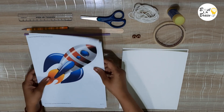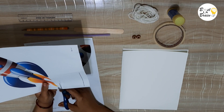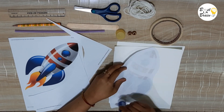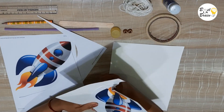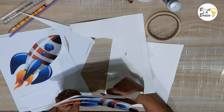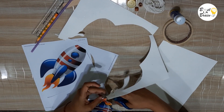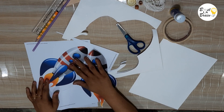Take a picture of a rocket and cut it out roughly. Stick the picture on cardboard and cut it out neatly. Do the same with the other picture.